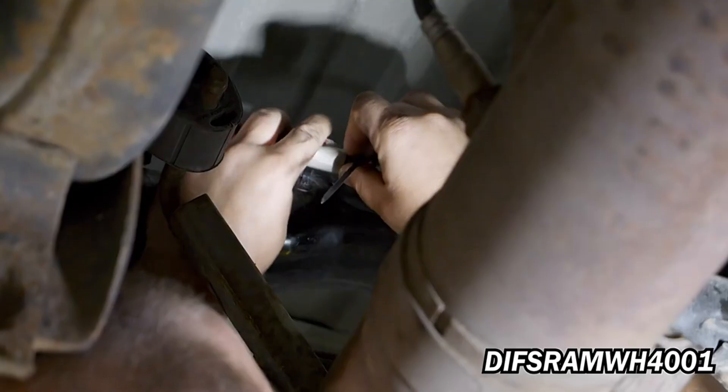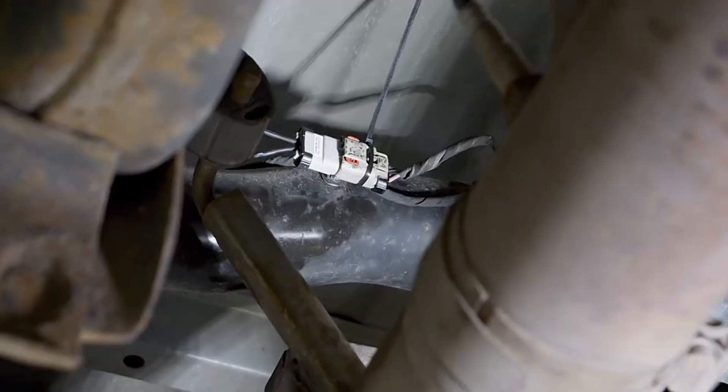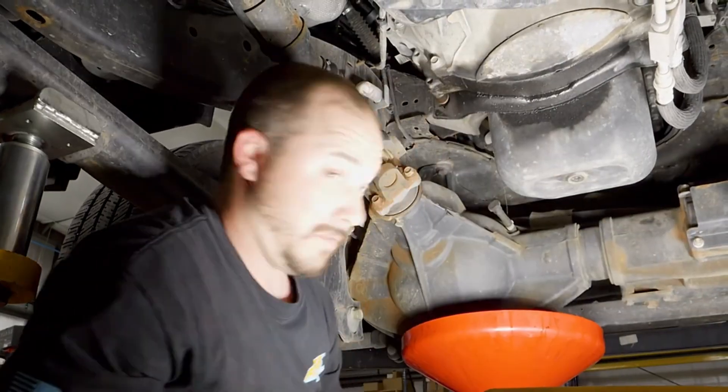Now install DIFS Ram WH4001 into the OEM rear water sensor connector. Place a drain pan under the OEM fuel filter housing assembly and drain the water separator.